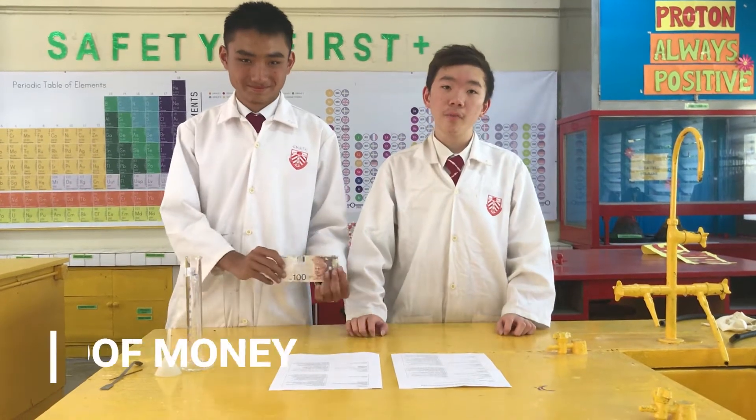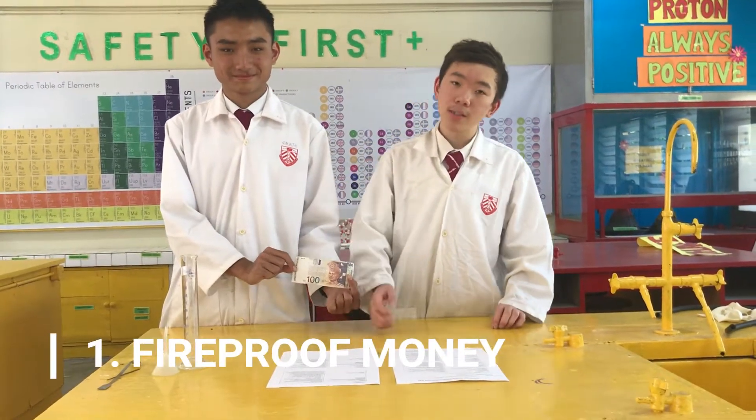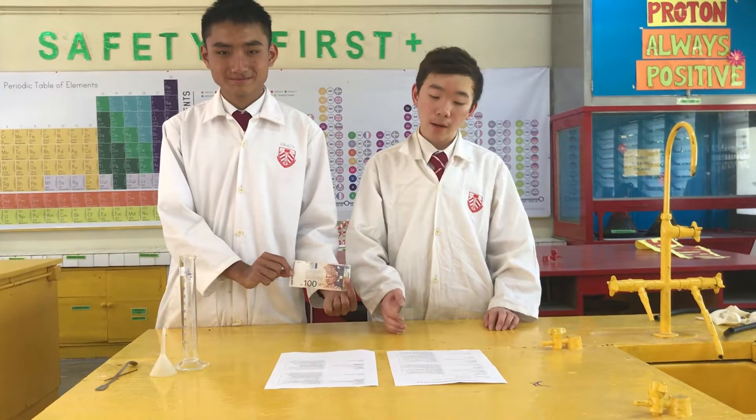In the first experiment, we did the fireproof money. This phenomenon occurs because the oxygen and the hydrocarbon react to form carbon dioxide and water at an equal rate. So, the cash bill is prevented from burning during the reaction.